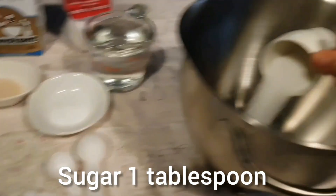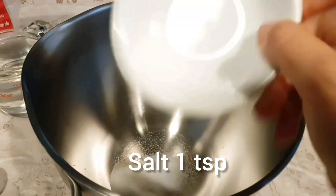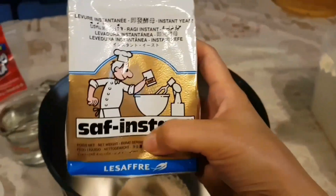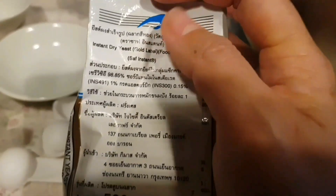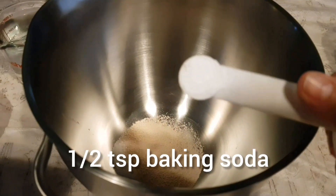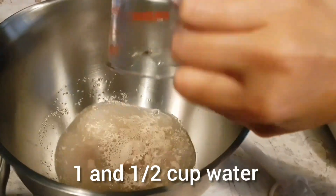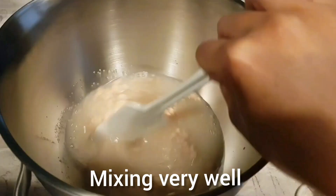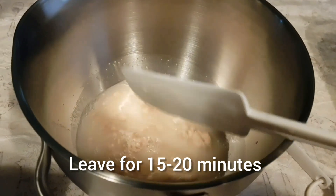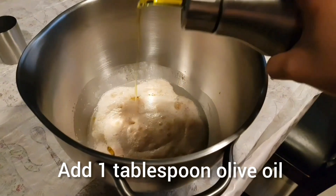First we need to add 1 tablespoon of sugar, 1 teaspoon of salt, and 3 teaspoons of dry yeast. I also use half a teaspoon of ascorbic acid — the acid will make the bread soft — and half a teaspoon of baking soda. Add 1 and a half cups of water, mix it very well, and leave it for 15 to 20 minutes. Now my yeast is activated — mix again.